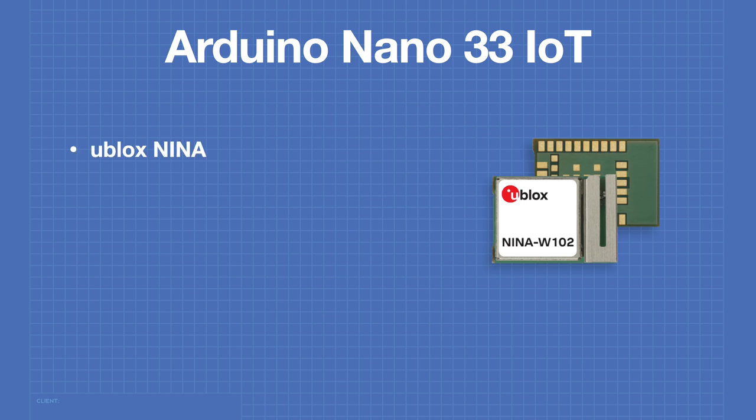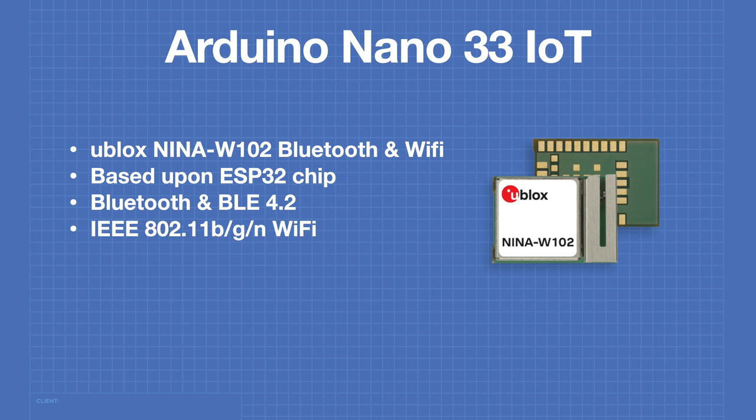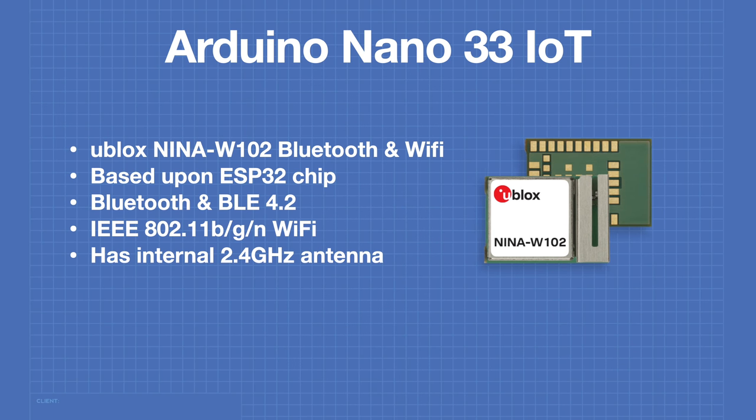Wi-Fi and Bluetooth capability is provided by the U-Blox NINA W102 Bluetooth and Wi-Fi module. This module is based upon the popular ESP32 chip. It provides both Bluetooth and Bluetooth Low Energy 4.2, and Wi-Fi at IEEE 802.11b, g, or n. This device has an internal 2.4 GHz antenna and no provision for connecting an external antenna.